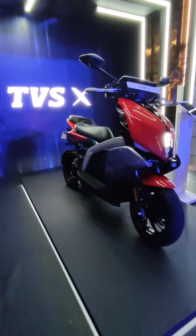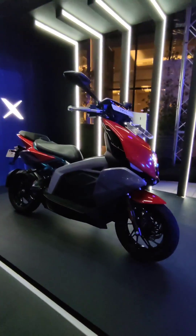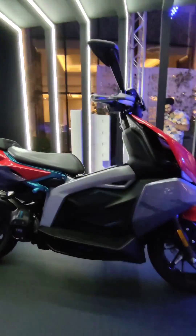Just like the concept, it gets a motorcycle-like twin spar aluminium frame, as you see there. TVS is calling it the Zealotin — that's what holds everything together.